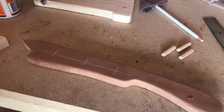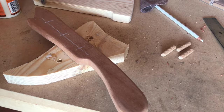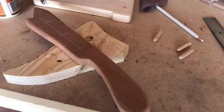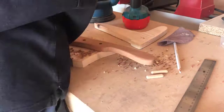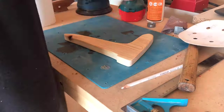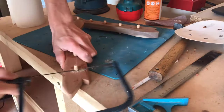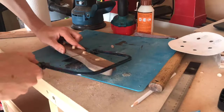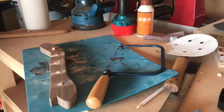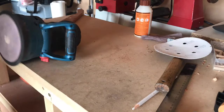I marked out some rough locations for the dowels - this really doesn't need to be precise - and drilled them through with an eight mil drill bit. The dowels are about 8.2-8.3 mil so they're pretty perfect. I did this by hand but you could of course use a pillar drill. I put a bit of glue in each drill hole and added the dowels. I then coated them all in a coat of cellulose sanding sealer. I used a coping saw to cut the dowels flush, then used my random orbit sander again to clean up the glue marks and flatten the dowels to the face of the push stick.